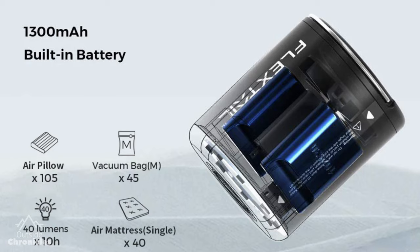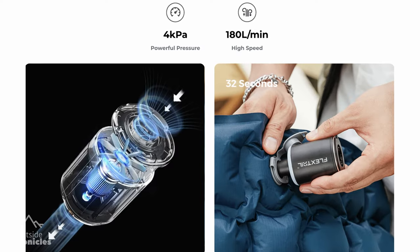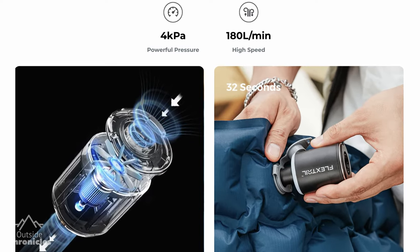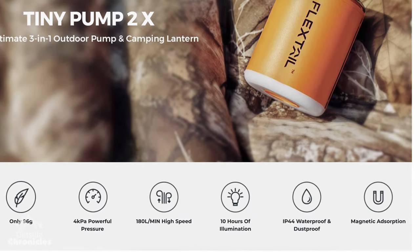So what do you get for those extra 1.5 ounces in the Tiny Pump X2 over the Xero Pump? First, you get a built-in battery with a USB-C charging port. You also get a light with three brightness settings, a hanger that's very handy to hang that light inside your tent, and a magnet so you can attach the light to any metal surface. Both pumps deliver the same airflow at 180 liters per minute, but the Tiny Pump X2 has a bit more air pressure at 4 kPa versus the Xero Pump's 2.5 kPa. What that means is the Tiny Pump will firm up your mattress a little more — if you like it firm, you may need to top it off with a couple of breaths when using the Xero Pump. The Tiny Pump is rated IP44, meaning it's splash-proof but not waterproof, and I didn't see any IP rating on the Xero Pump.